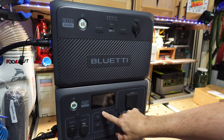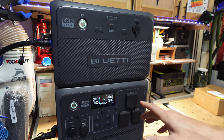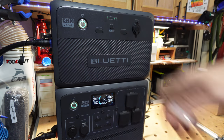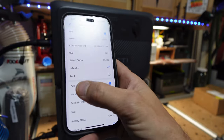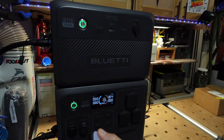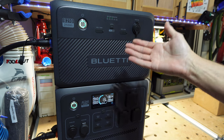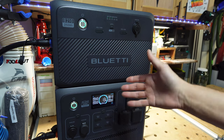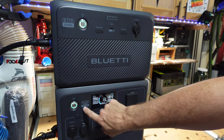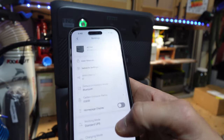Now I'm charging at the standard charge rate and getting 873 watts going in. In the app, both the AC240 and the B210 expansion battery show 13% — they're evening out and being treated as one unit at 13%. I can go into turbo mode and we immediately jump up to 1772 watts — about 1800 watts.